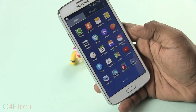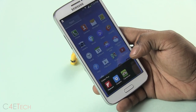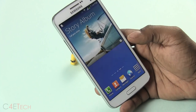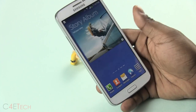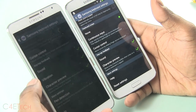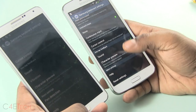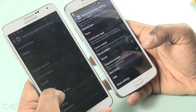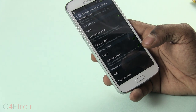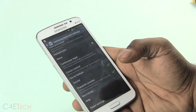The UI feels pretty smooth and responsive. The Grand 2 has Snapdragon 400 underneath — that's 4 Cortex-A7 cores clocked at 1.2GHz each, coupled with an Adreno 305 GPU and 1.5GB of RAM. This is similar to the configuration of the Moto G, but the Moto G ships with 1GB RAM. It seems to be a thing with Samsung that the Grand series doesn't really get vibration haptic feedback — that's something they shouldn't have left out.